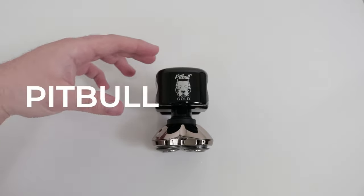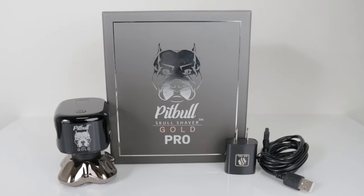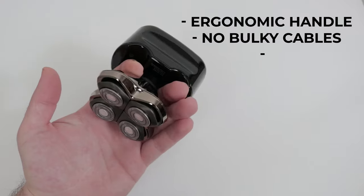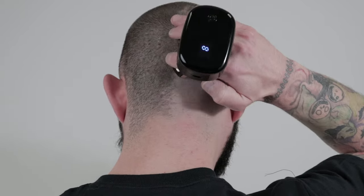This is the Pitbull Gold Pro, a multi-directional shaver from Skullshaver. This ergonomic shaver fits perfectly in the palm of your hand, making it easy to shave your head or face. Hold the shaver between your fingers to easily shave the back of your head or the sides of your head.